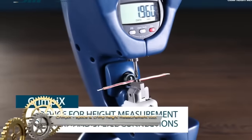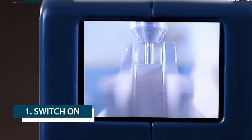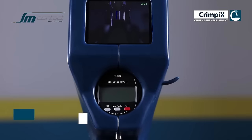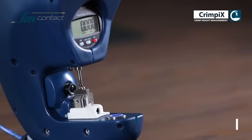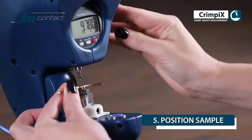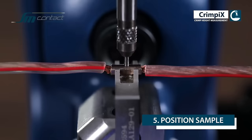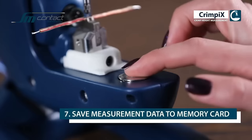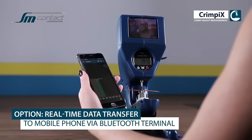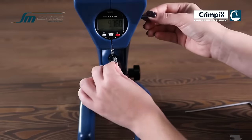The CrimPix is a precision tool designed for measuring the height of splices and crimps. Its quick-change clincher ensures accurate measurements by following the sample's shape, surpassing traditional methods like calipers and micrometers. With a spring-loaded pin, it exerts adequate pressure for measurement without causing deformation, making it suitable for delicate or challenging samples. Additionally, it offers convenient data storage options, allowing results to be saved on an SD card or transferred to a PC via Bluetooth. The CrimPix is characterized by its user-friendly design, making it a valuable and accurate tool for various applications.